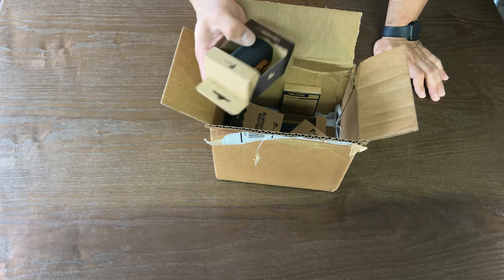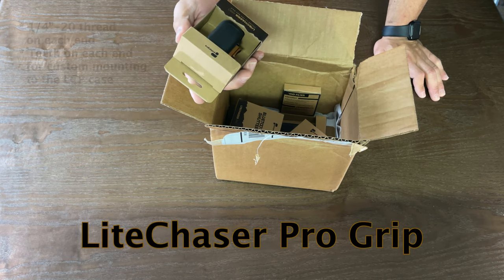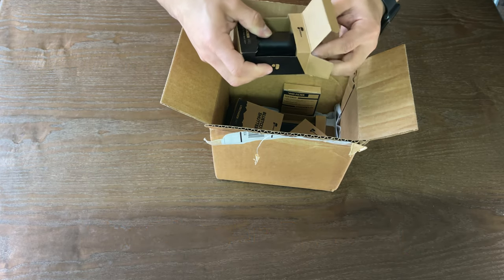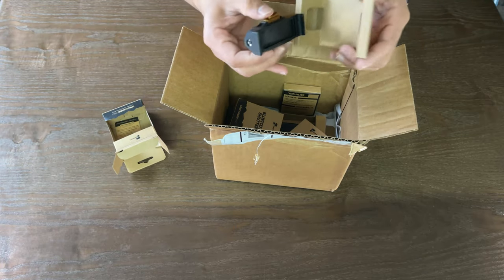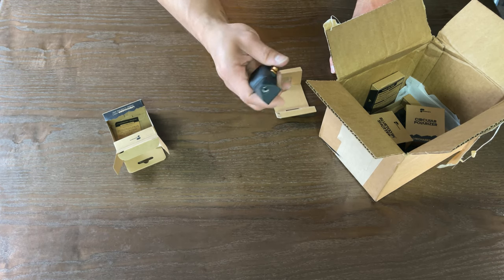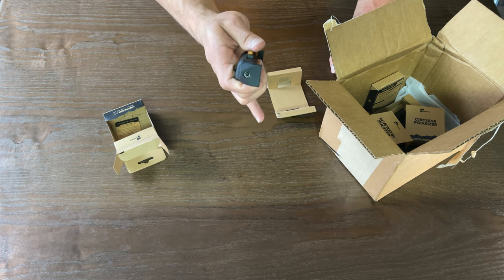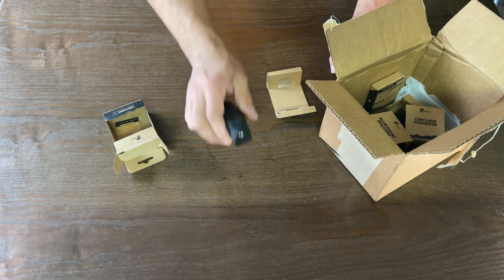First off, you open the box and you have the Light Chaser Pro grip. You'll see that inside you have the grip itself. This is the bigger important part, at least for myself. It has the 1/4-20 screw mounts right there on both ends, as well as that nice quick release grip, so that you can mount it onto the case.